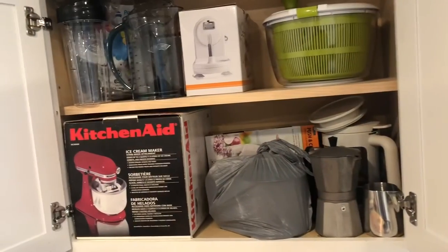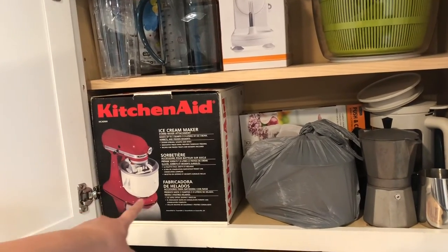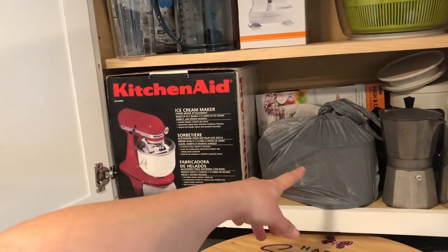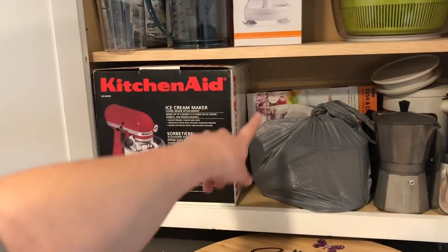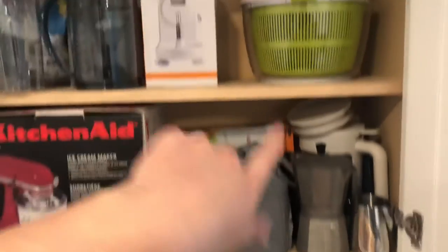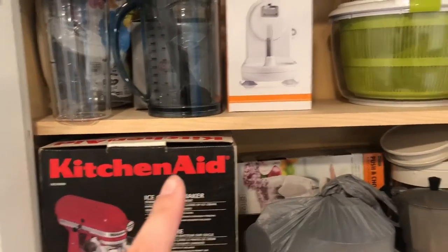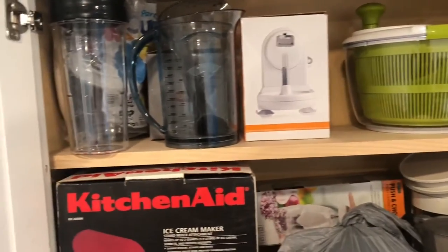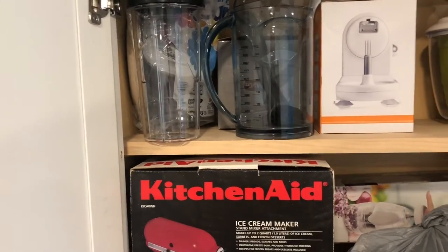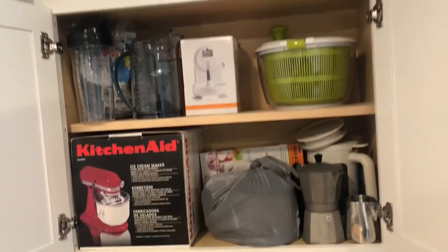We have all the small appliances up here, including the ice cream maker which I don't use. This is like the mixer thing — I just put it in a bag so it's all together. My push and chop, the coffee stuff, the salad spinner, the apple spinner thing, and just random stuff along with the cannoli stuff. Everything really fits nicely up here and it looks good.